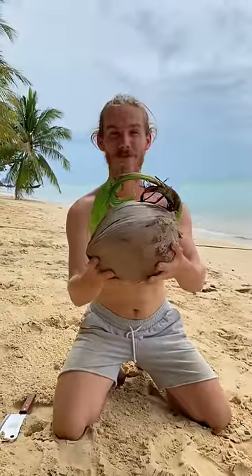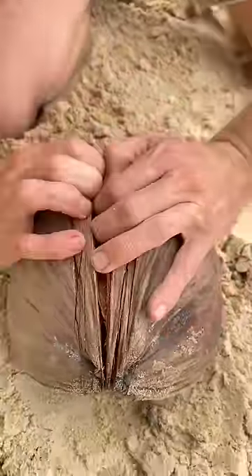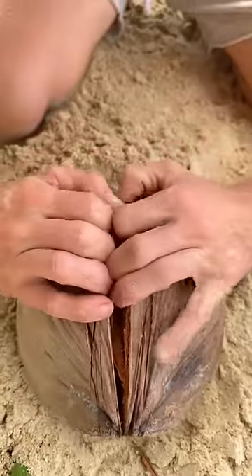Look at this beautiful coconut sprout. Let's see what's inside. I'm gonna blow whilst I open it so that none of this fiber goes into my coconut sprout.